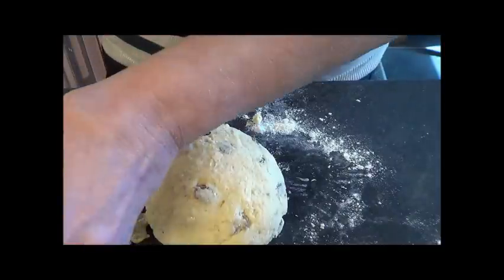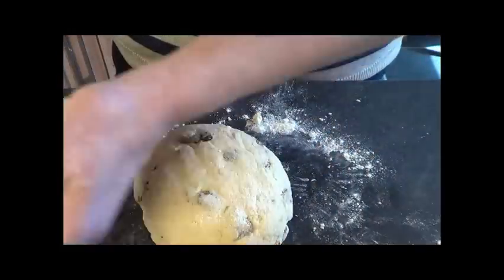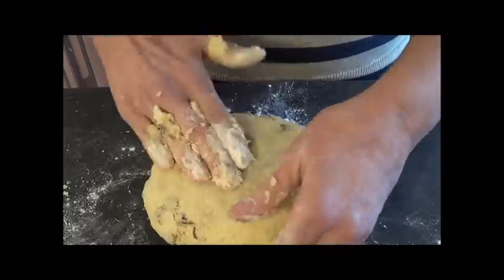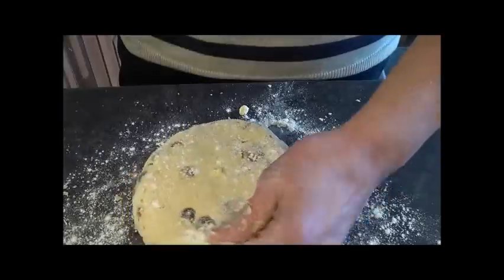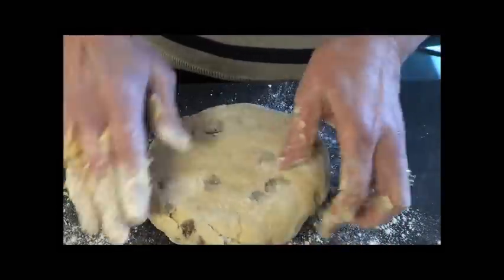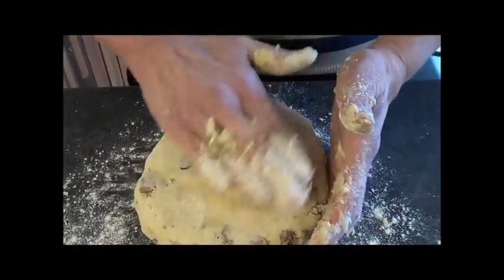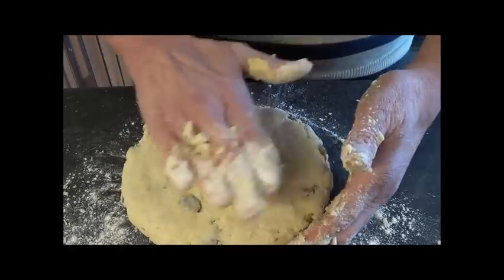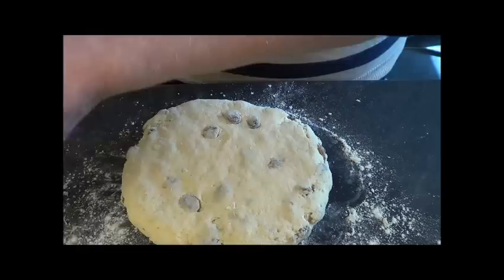Now you're going to pat it down - just pat it. You don't need to use a rolling pin. Pat your mixture down to about two centimetres. If it starts to stick, use a tiny bit of extra flour, but you really don't want to use very much at all. If you add too much flour, you're going to change the texture and how moist it is inside. No thinner than two centimetres. The larger the scones, the thicker you need to make your mixture.